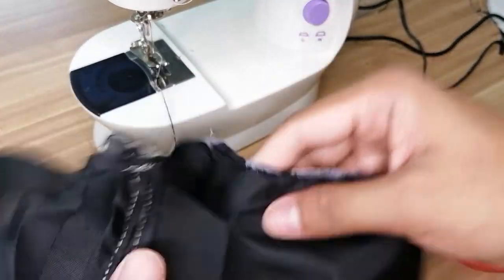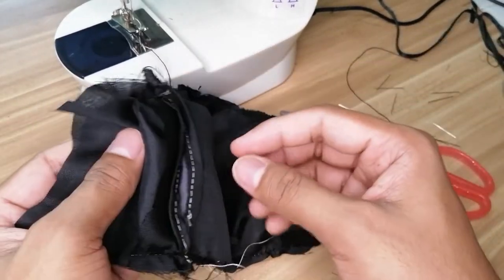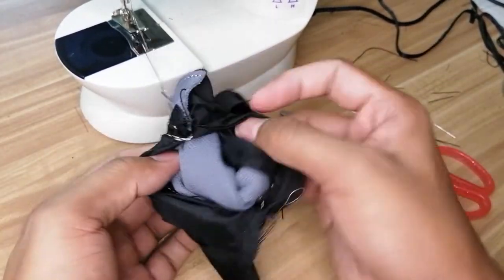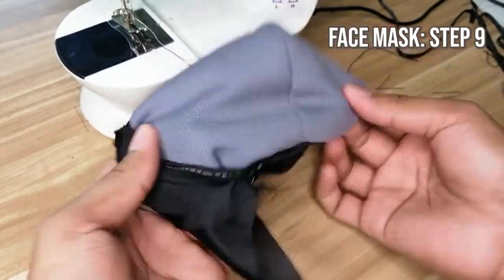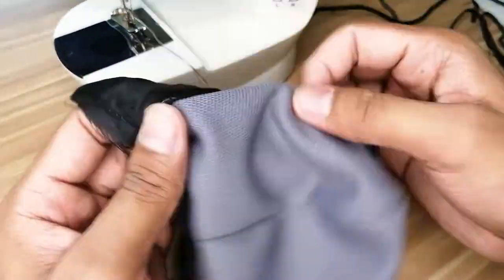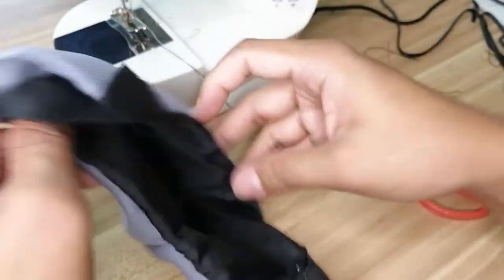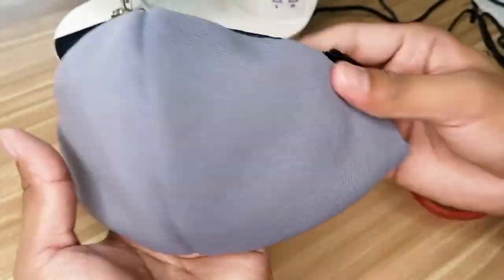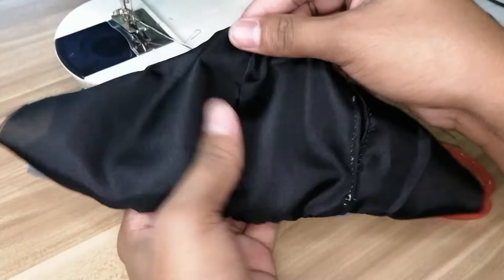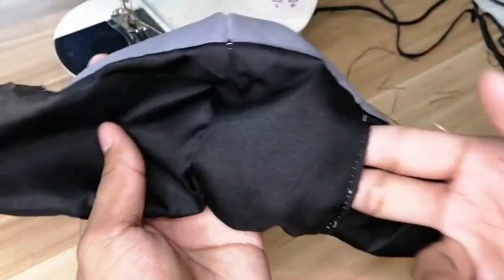Now, this is what it looks like pag nakabaliktad — ito yung part na may pocket. Let's baliktarin na natin. Alright, nabaliktad na natin. Ito yung likod, and ito yung pocket nya. Let's proceed.